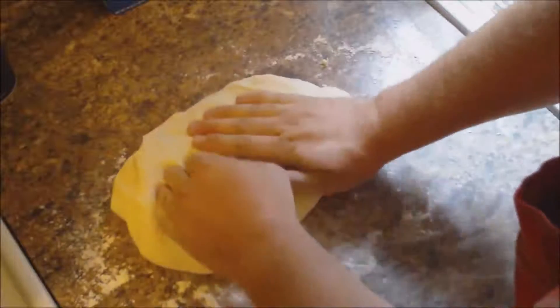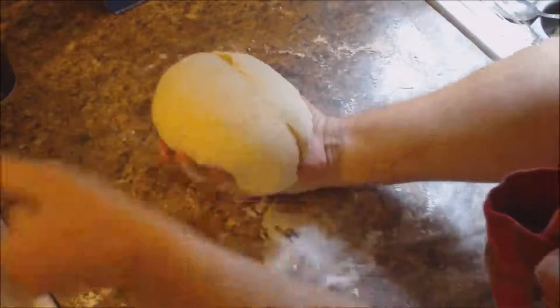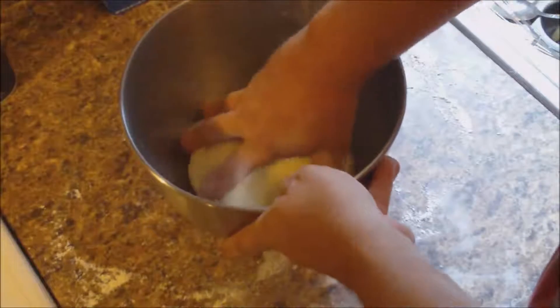I think that's plenty good enough. We're going to kind of just flatten it out a little bit, roll it in on itself, and flip it over. I'm going to use the same mixing bowl, which I've coated with vegetable oil. Then we're going to cover it with a damp tea towel — that'll help keep it from drying out. We're going to leave this sit in a warm place for at least one hour, or until the dough has doubled in size.